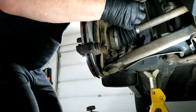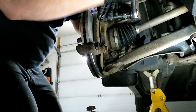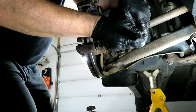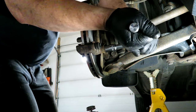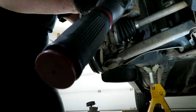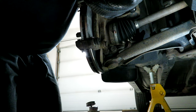We'll tighten up again with our 18mm socket and we're going to torque these to 80 foot-pounds.